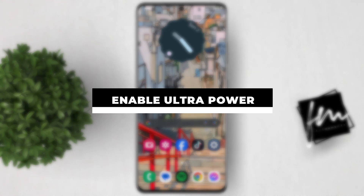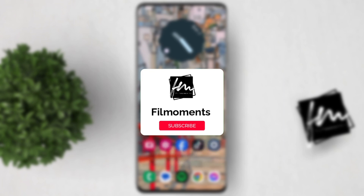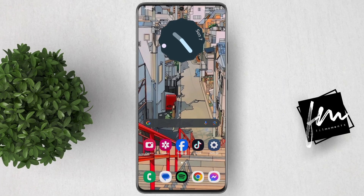In this video, I will show you how to enable Ultra Power Saving Mode on Samsung. Ultra Power Saving Mode on Samsung devices is an advanced feature designed to maximize battery life when your phone's battery is critically low.